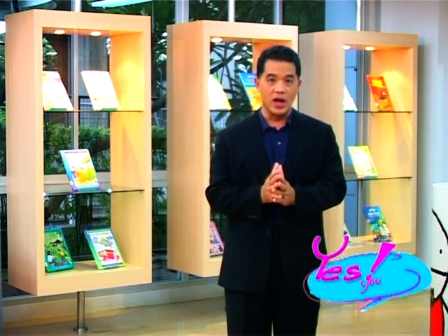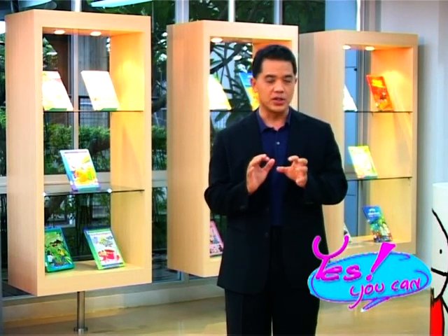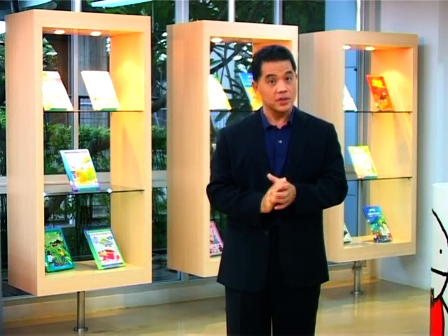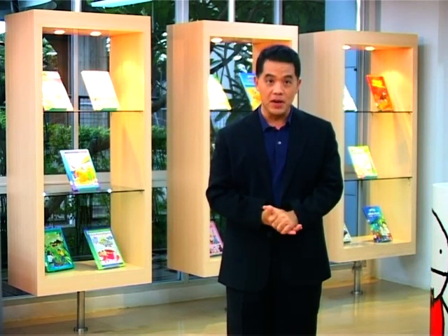ถ้าพร้อมแล้ววันนี้เป็นเรื่องราวเกี่ยวกับการนวดเท้า นวดเท้าหรือ Foot massage ซึ่งได้รับความสนใจจากลูกค้าทั้งไทยและต่างชาติ ซึ่งสักวันหนึ่งคุณอาจจะต้องแนะนำเพื่อนบ้างก็ได้ (Today's topic is about foot massage, which is popular among both Thai and foreign customers. One day you might need to recommend it to a friend.)